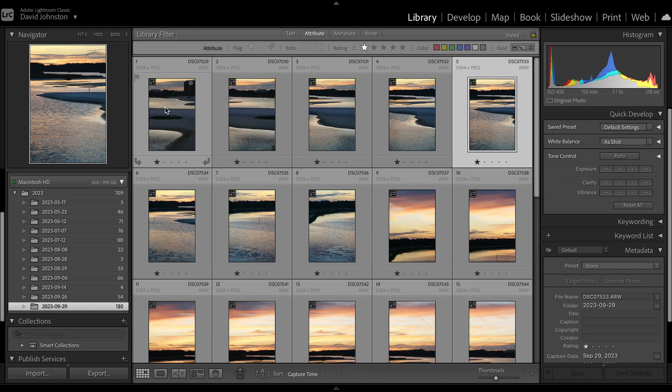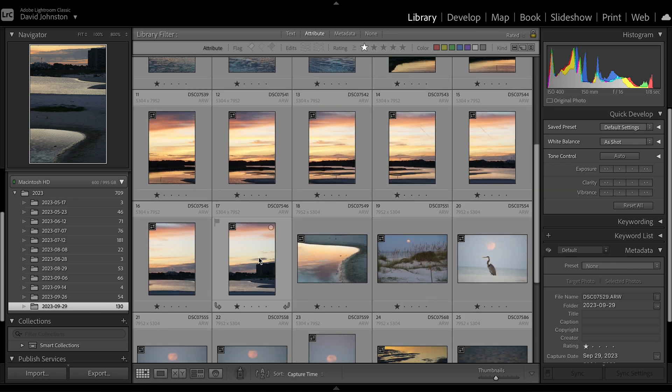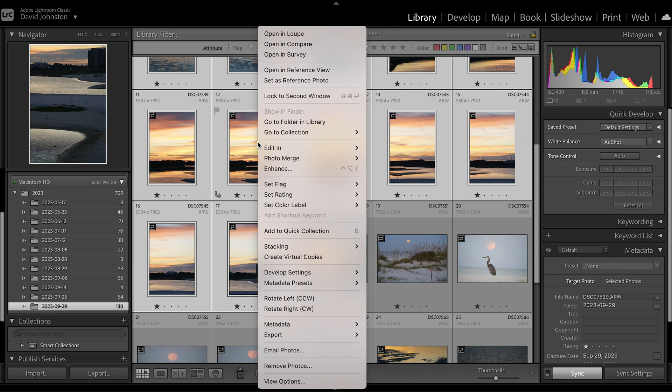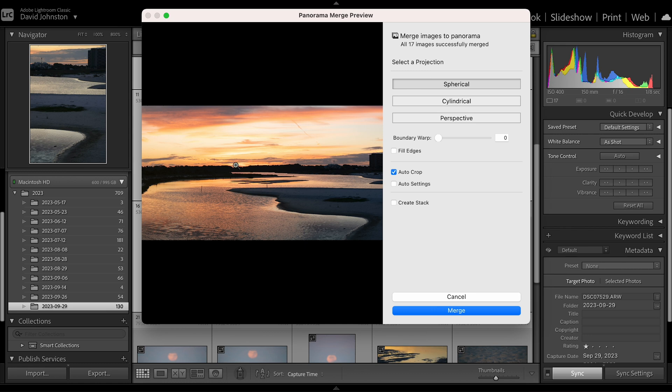This is really easy to do. All you have to do is select the first photo, scroll down to the last photo in the sequence, hold down your shift key and select that last one. When you have those all selected, right-click on that sequence and go to Photo Merge Panorama. When you do that, a window is going to pop up with a lot of different options. I'm going to take you slowly through each one of those options so that you can see exactly what they mean and how it fits best for your panorama. Here we see this pano merged perfectly together.